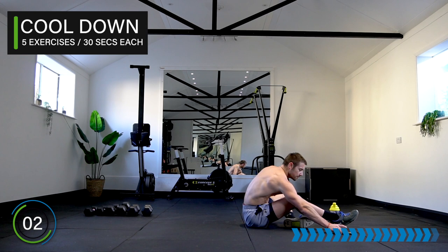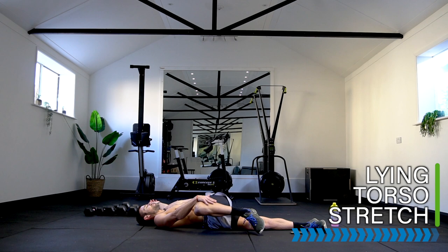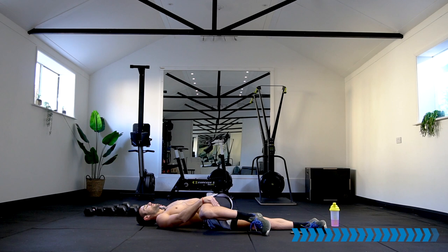Stay with me for a couple of stretches, starting in a lying torso stretch. Come onto your back, lay on your back, hug one knee in, pull that knee across your body, open up your arms, drop that knee onto the floor. Focus on your breathing, your recovery, your heart rate now coming down as we open up and increase the flexibility and recovery.